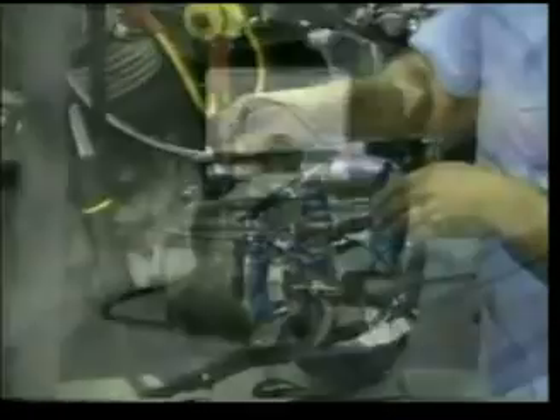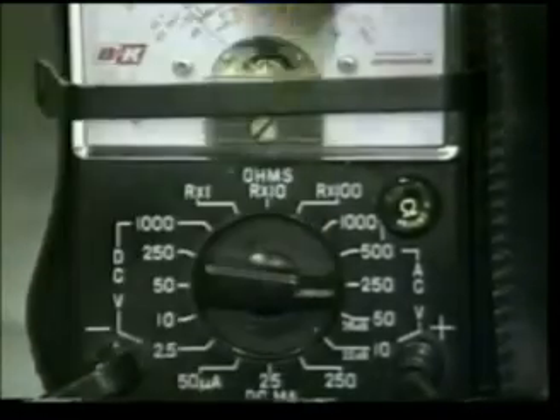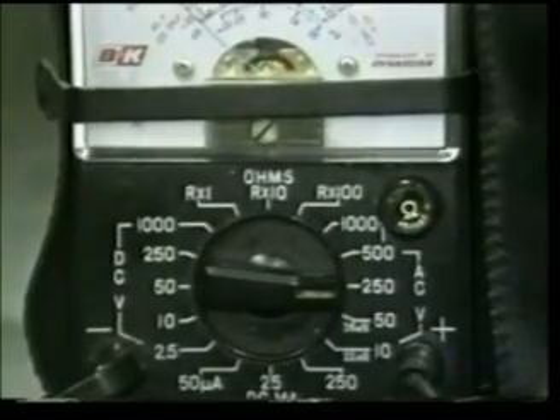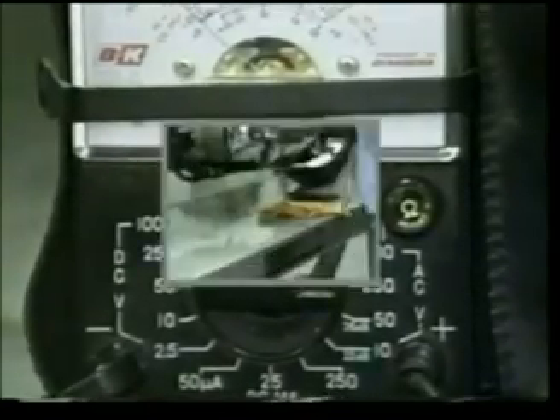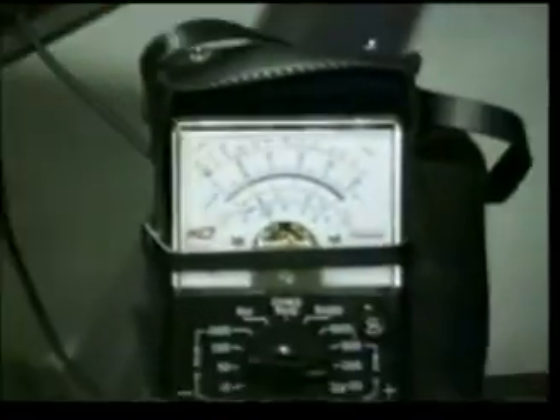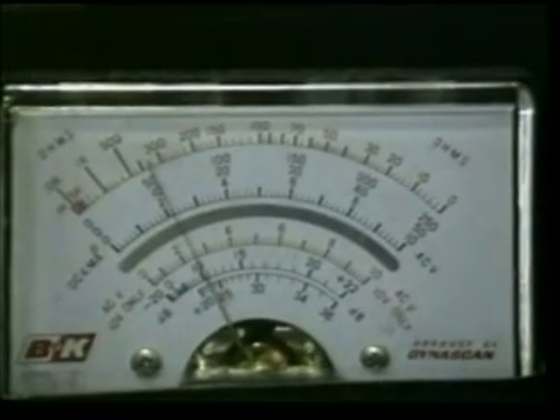Now we'll go on to the third test of the stator, which will be the AC output with the motor running. To test the AC output of the stator, carefully move the multimeter dial from the RX1 position to the AC volt position. I'm going to use a scale of 250 volts, because I'm going to be registering around 60 volts output AC. It doesn't matter which probe you insert in which hole — just make sure that both are making proper contact and are not grounding out against the engine case. As you can see, we're reading 60 volts AC, which is the proper amount of output for this particular model.